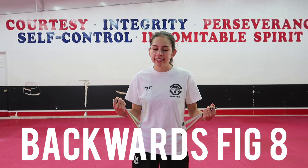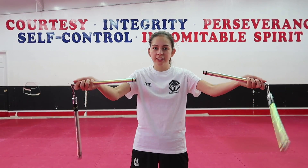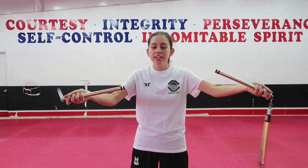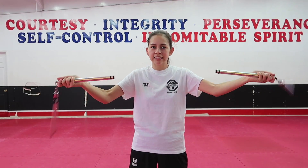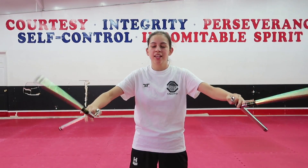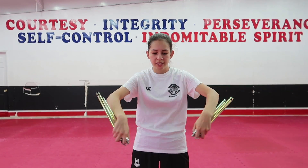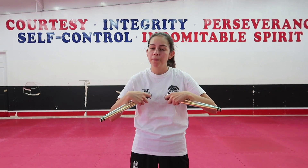The next variation is going to be backwards figure eights. We know how to do our forward figure eights that look like this. Now we're going to switch it up and go backwards. The easiest way is to start off doing backwards spins on the outside, then switch and do them on the inside, then switch back to the outside, then the inside. Once you have that down, you're just going to go from outside to inside to outside to inside — going backwards the whole entire time.